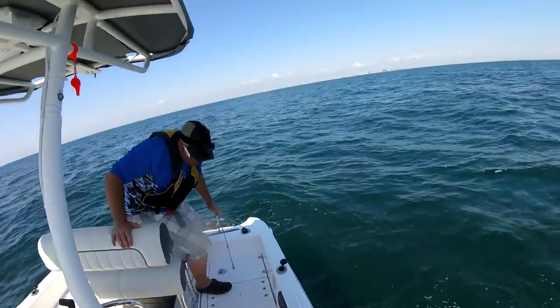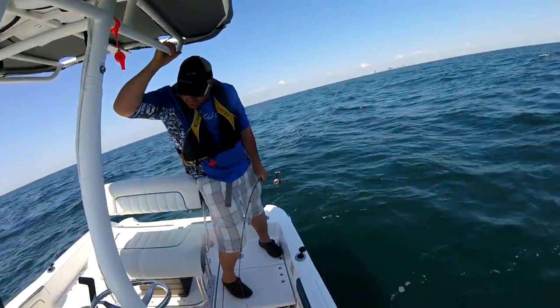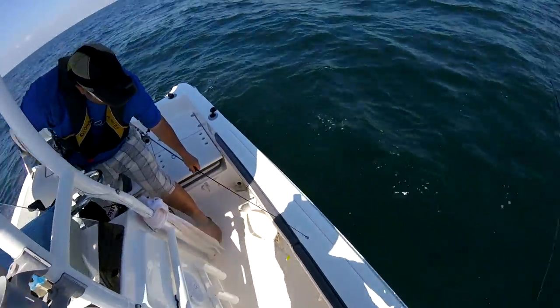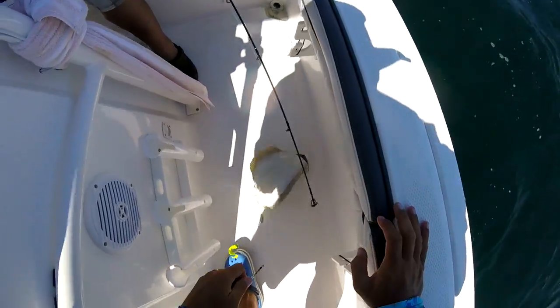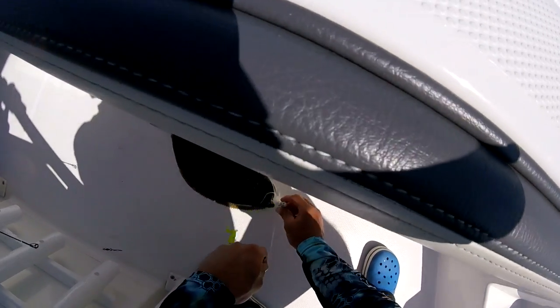I think that's going to hit your mark, man. I think you got a keeper. He's damn close. Where's that measuring at? I got to get it for you. Good hook set.